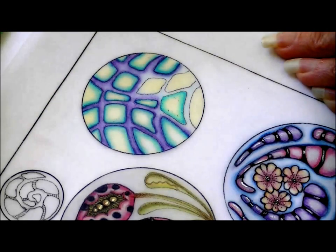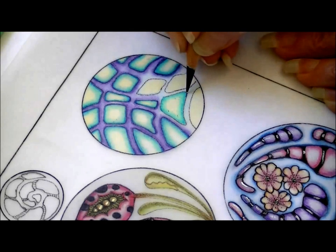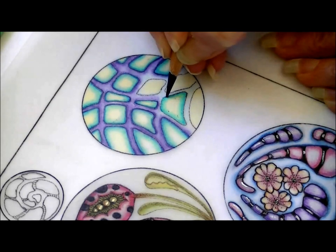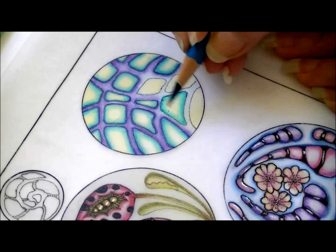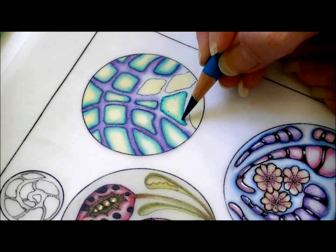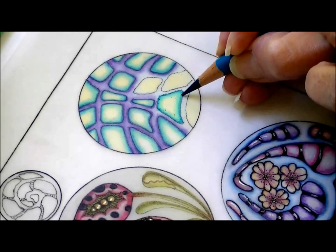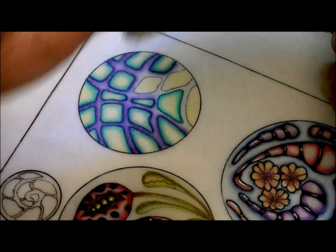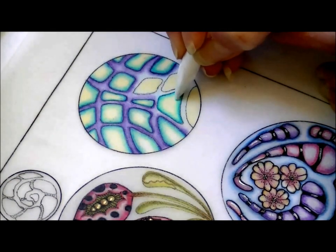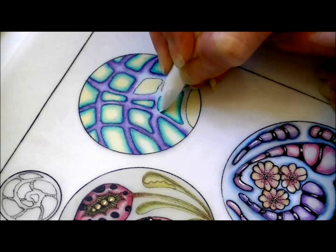Now my final step — I'm going to go in with my darkest value, my dark teal, just outlining with a solid line. Then we're going to come back with our paper stump and smudge all of those colors in together. And it's that simple.